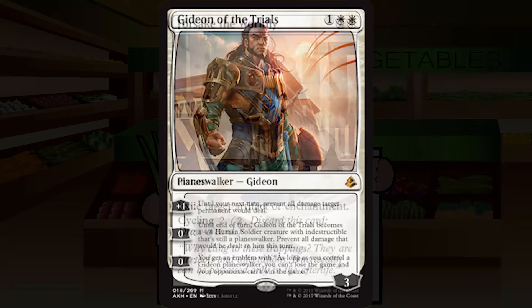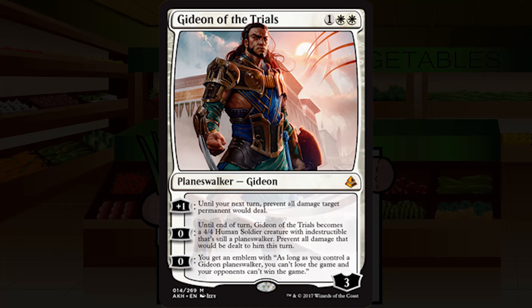Gideon of the Trials is one white white for a mythic planeswalker, starting at three loyalty. His plus-one ability: until your next turn, prevent all damage target permanent would deal. For zero, Gideon becomes a 4/4 human soldier creature with indestructible that's still a planeswalker, preventing all damage dealt to him this turn. Also for zero, you get an emblem: as long as you control a Gideon planeswalker, you can't lose the game and your opponents can't win the game.